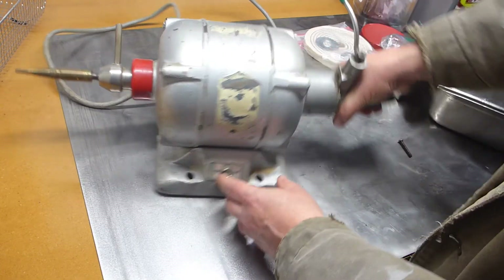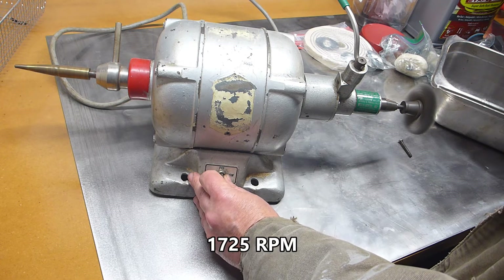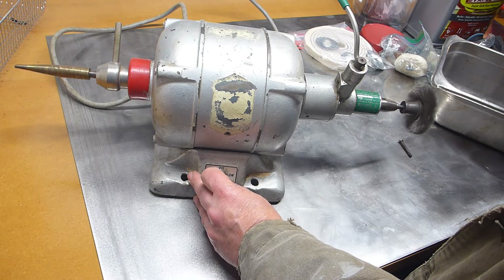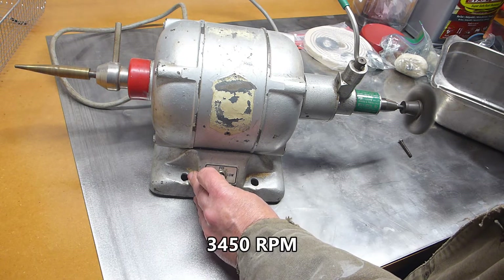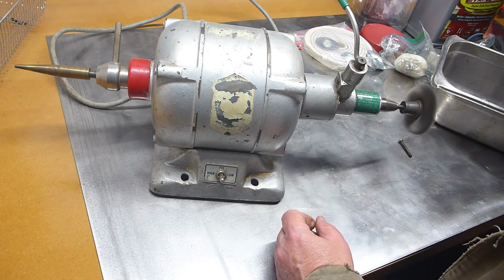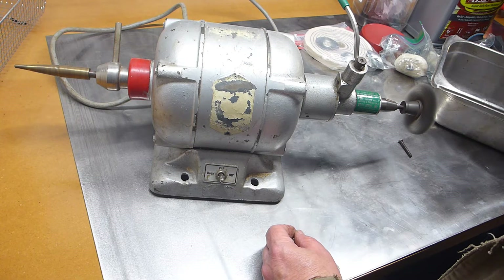It's got low speed and high speed. So it's a pretty neat little tool.